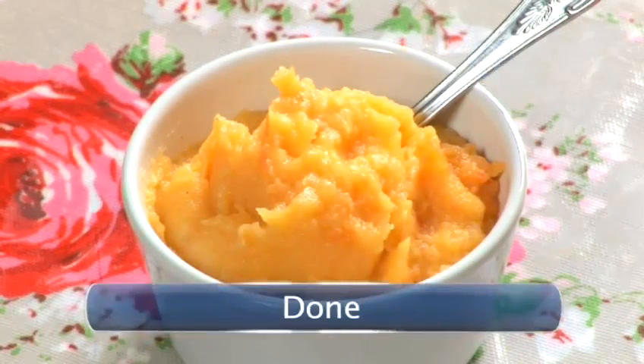Then you have your root vegetable purée. Done.